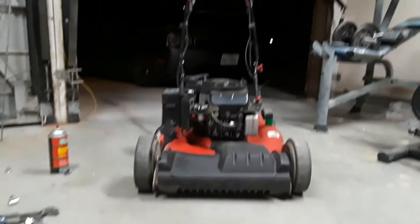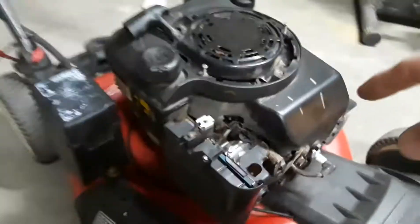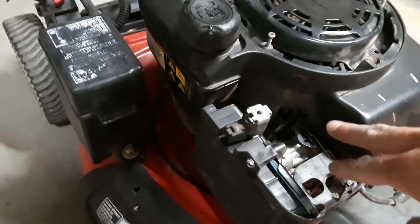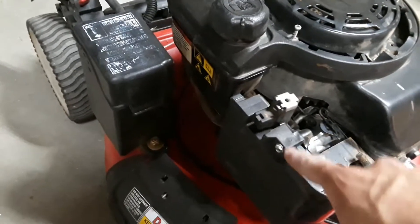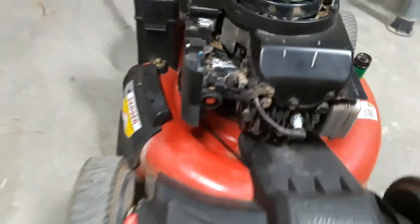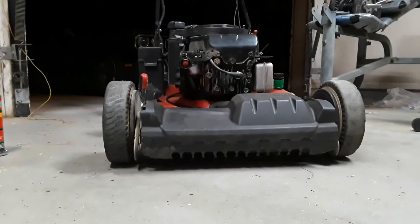All right everyone, the moment of truth — let's see if this lawn mower still works or if it's something else. I attached the carburetor back on with those two bolts, put the air box back on with three bolts, then put the air filter back on with one bolt. Make sure you have your spark plug connector onto your spark plug. I'm going to give it a few pumps for good luck and see if this bad boy goes.